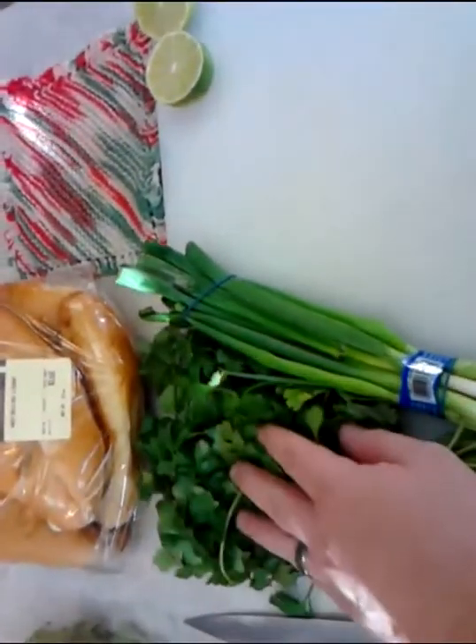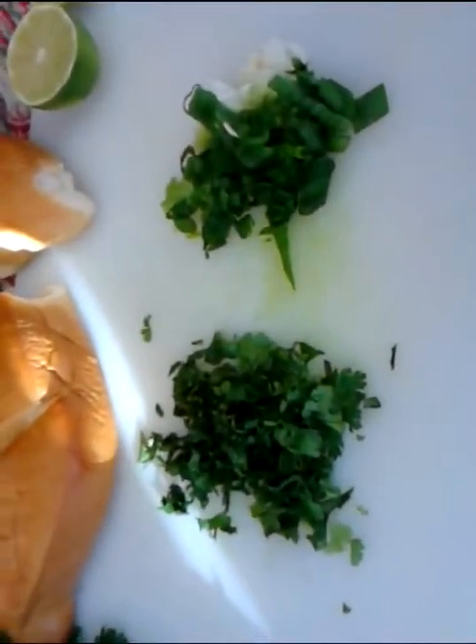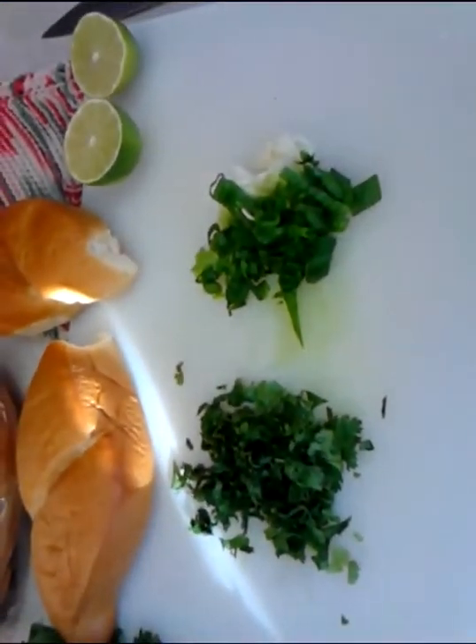I've got a lime here and I'm going to chop up some cilantro and some scallions, because that's what I like to go over the top of it. Just chop it up and get it ready to go.